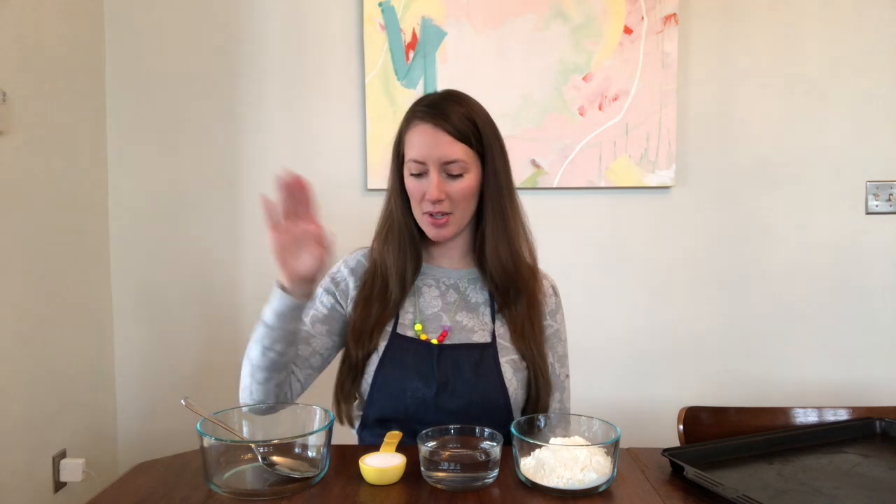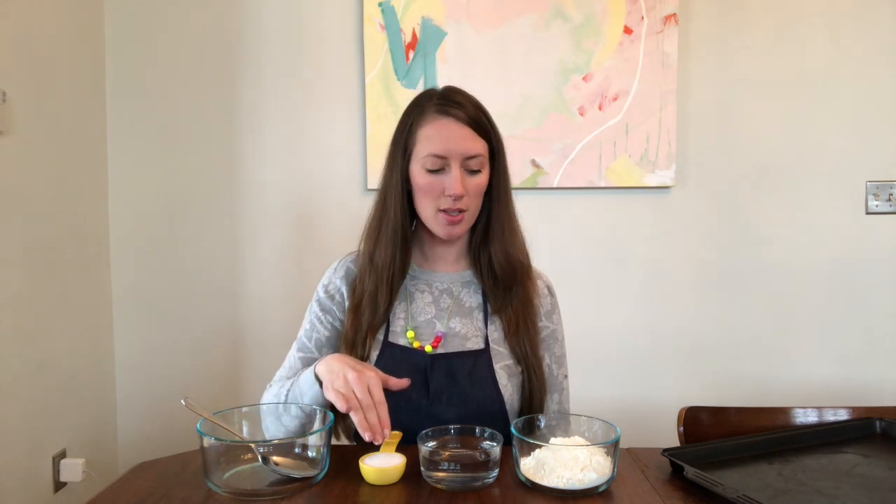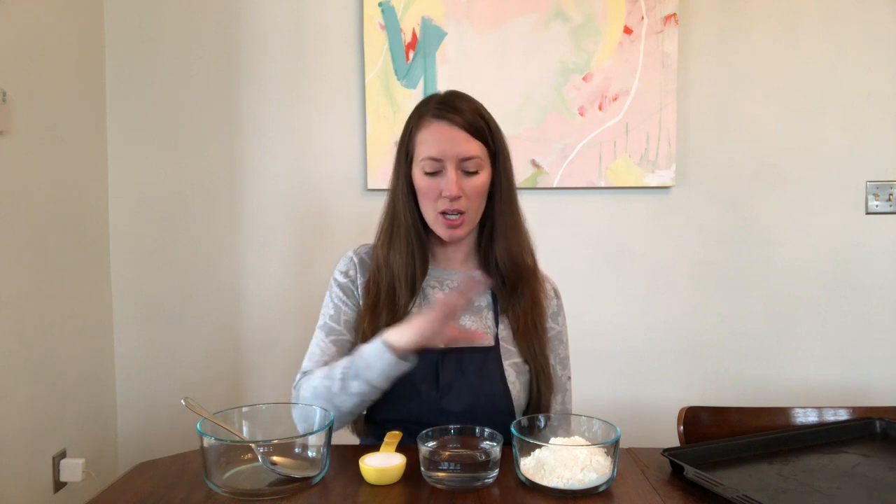Now we're going to be making something called salt dough. For this, I'm going to use a quarter cup of salt, two quarter cups — so one half of a cup — of flour, and a quarter cup of water. If you want to make a bigger batch, you can just double those measurements and make more.